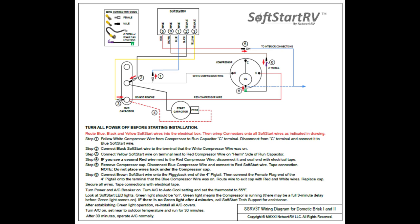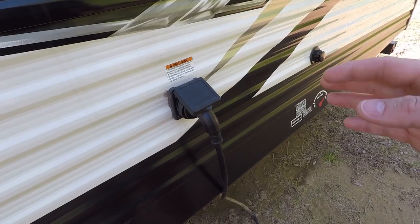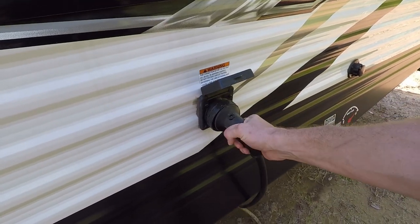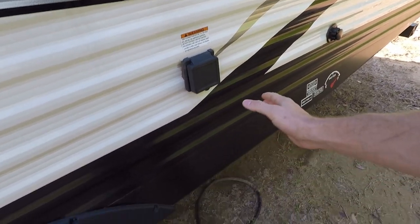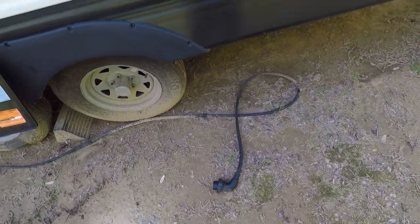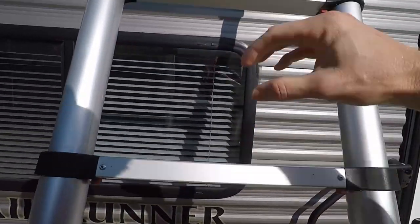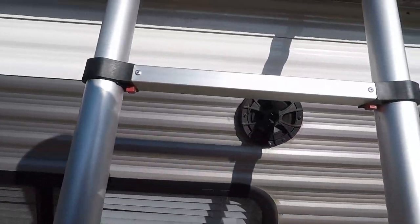The next thing I did was go to the SoftStart RV website and download the wiring diagram and instruction sheet for my actual unit — the Dometic Brisk air conditioner. Go ahead and check the website though; make sure it hasn't changed on any future installs, as this only applies for mine as it is now. Now that we've looked through the instruction sheet, we can disconnect the power and climb up the ladder. Be careful — these little collapsible ladders like to collapse.